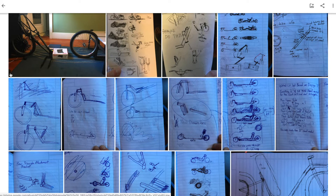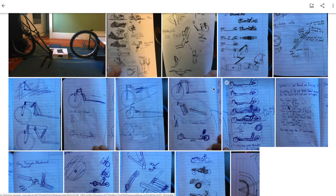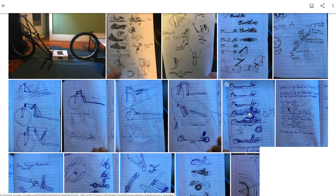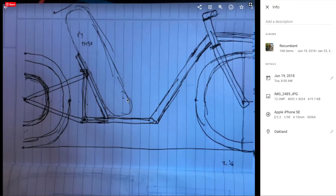We first started by designing the bike, and there were a variety of initial designs, ranging from really long bikes to even trikes, and bikes with suspension and without suspension. But we eventually settled on this design, which is what we ended up building with slight modifications.